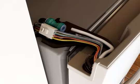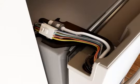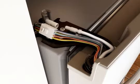For this style connector, disconnect the water dispenser tubing by lifting up on the water line clip and gently pulling the tubing free. The water tubing will remain attached to the refrigerator door.